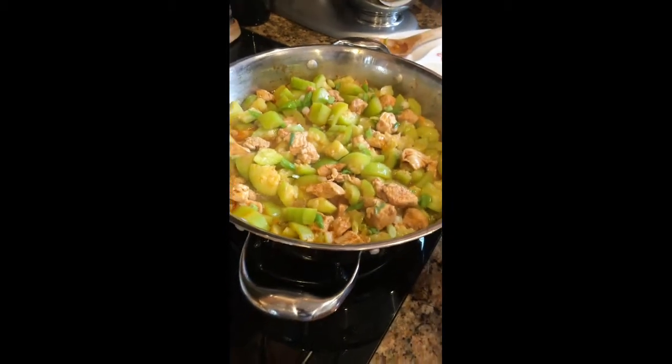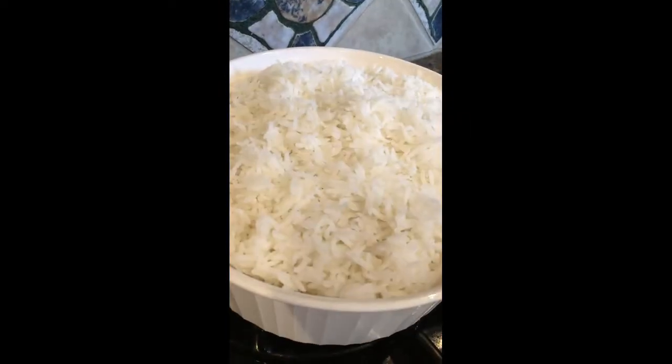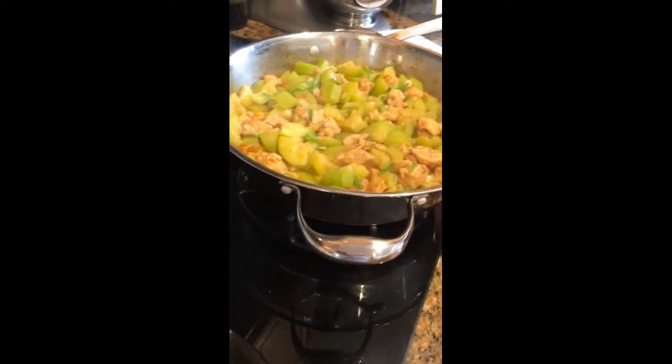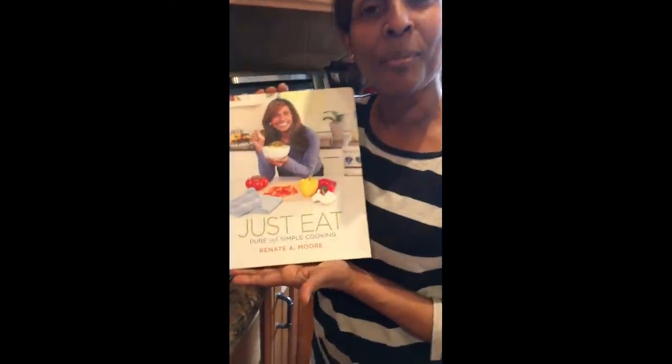In about thirty minutes you have a delicious and healthy meal. Serve this up with some cooked rice — I have jasmine rice over here. You can also put this on top of some noodles or flat bread. Stay safe and be healthy. Thank you so much for watching, and if you're about enjoying tasty and healthy foods, my cookbook Just Eat Pure and Simple will get you there.